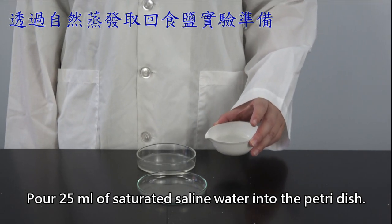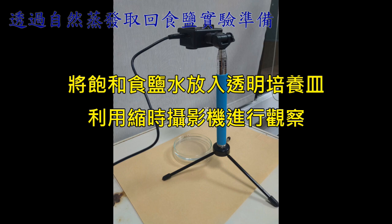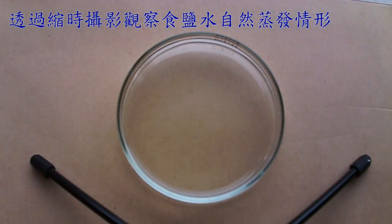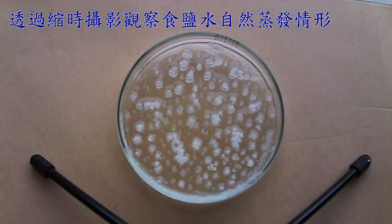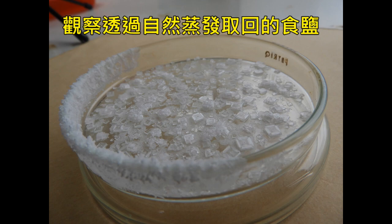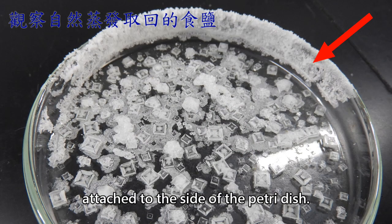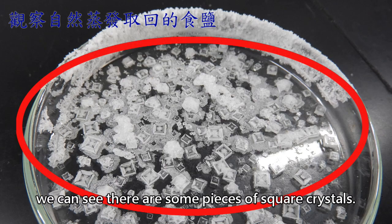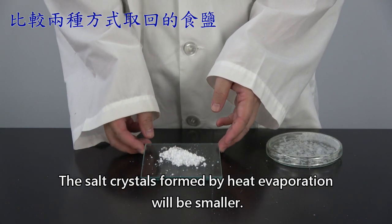Pour 25 ml of saturated saline water into the petri dish. We can see some white grains attached to the side of the petri dish, and at the bottom we can see pieces of square crystals. The salt crystals formed from spontaneous evaporation are bigger, while the salt crystals formed by heat evaporation will be smaller.